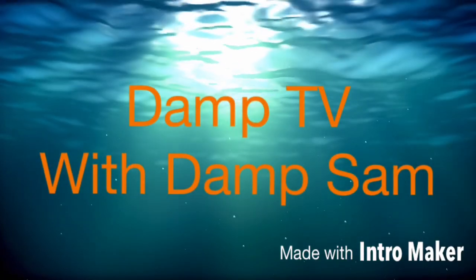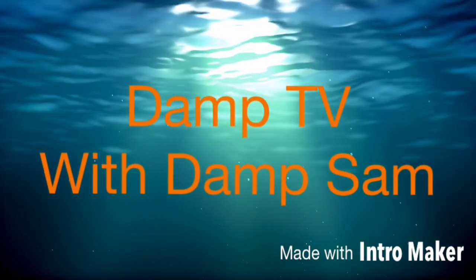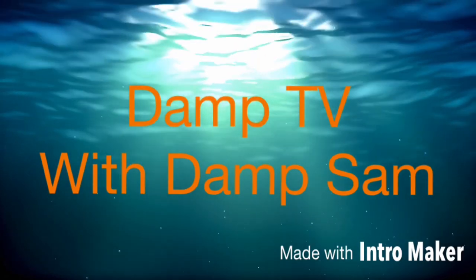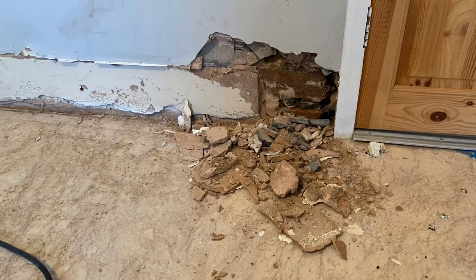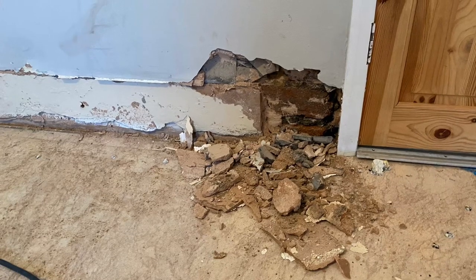Welcome to another edition of DEMP TV with DEMP Sam. Morning everybody. Quick vid, last one before Christmas I think. It's just the last job, that's why I've got it hand-held.